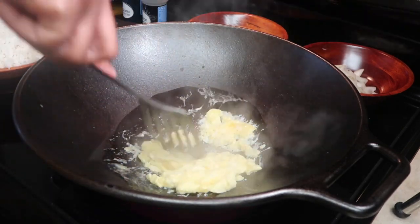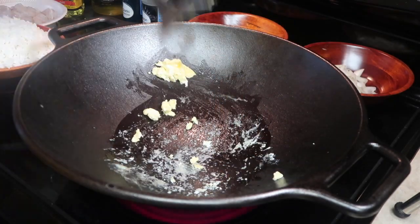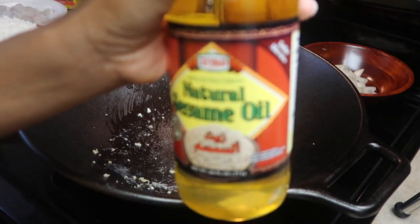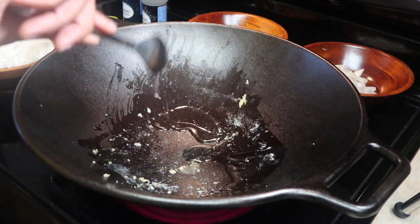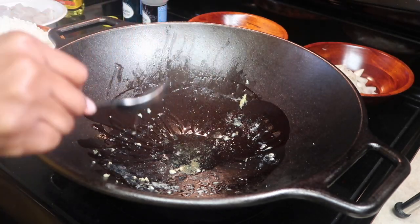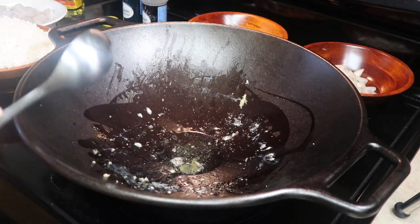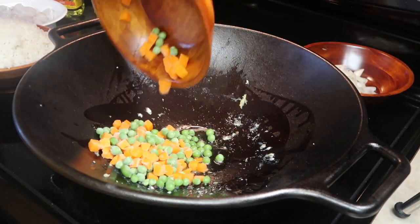Now that the eggs are pretty much done, take them out of the wok and put them on a separate plate. Then add about four tablespoons of sesame oil to the wok, and throw in your vegetables — onion and green onion.